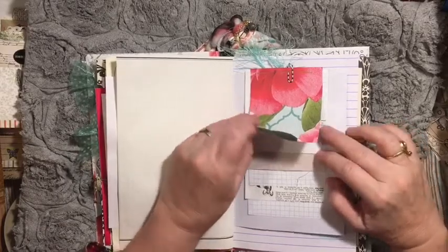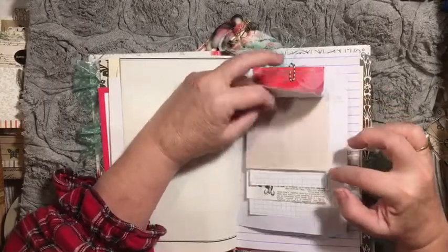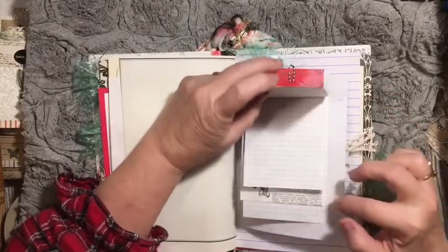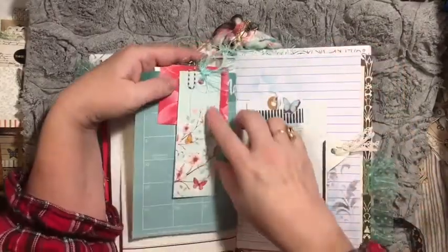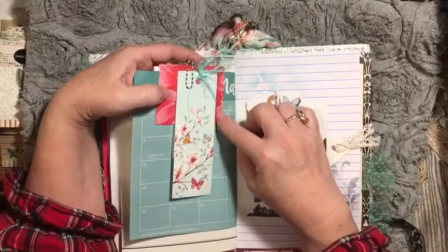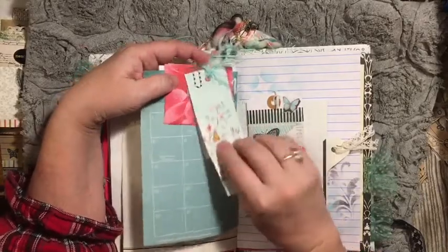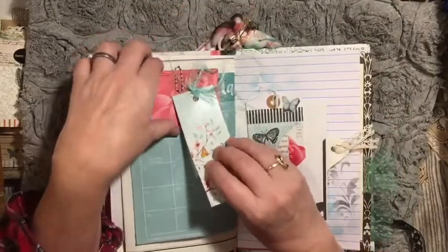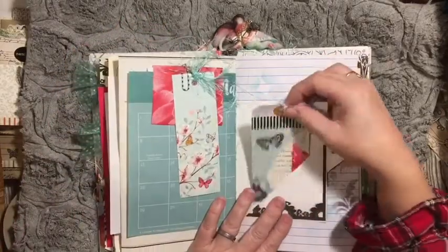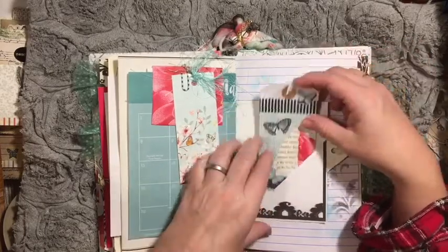Here we have a waterfall. You can see we have a variety of the papers we've been using in this journal, all in a waterfall. It has this little flap that goes over the top of this page, held on by a paper clip. Then I have a bookmark with notepaper on the back, and it's all put onto this calendar page. Here we have a tag, and we've collaged on the tag similar to what we had collaged on our page.